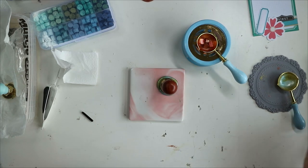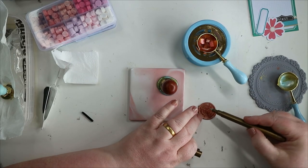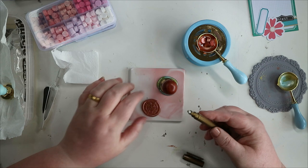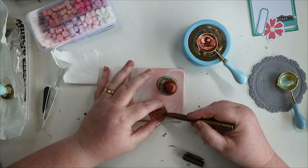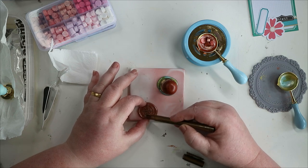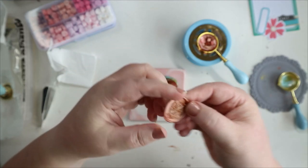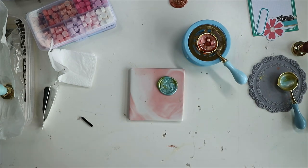I'll leave that to melt. Something else you can do with them: I've got a pen — it's a gold paint pen, like a freebie from a calligraphy magazine. You can use gold, white, silver, or any color paint pen to pick out the detail. Some people also use eyeshadow. You can just color over the seal to highlight the raised detail.